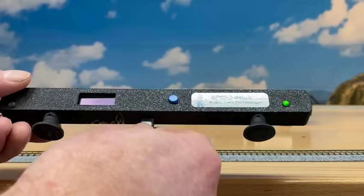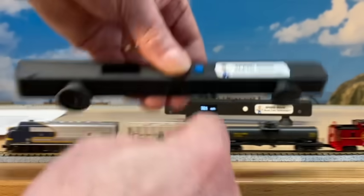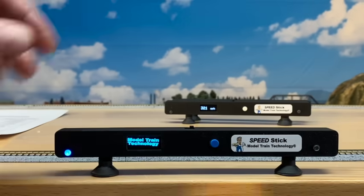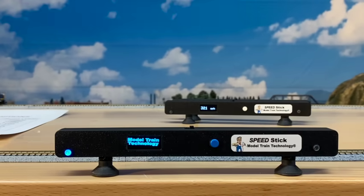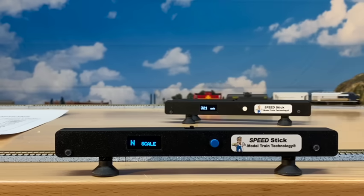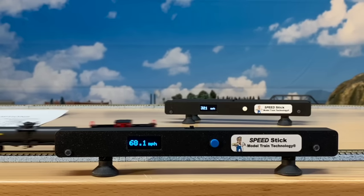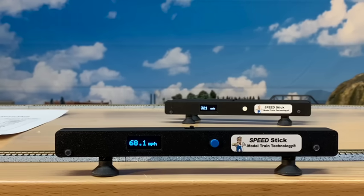You can just give it a quick charge and then put it back out and turn it on. So that is the Speed Stick — available from Model Train Technology. There are links below in the YouTube video description. And if you wouldn't mind subscribing to see other videos from Model Train Technology, the subscribe button on your upper right just sends you a notice that says there's another video from Model Train Technology. Thanks very much for watching — we'll see you next time.